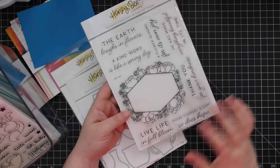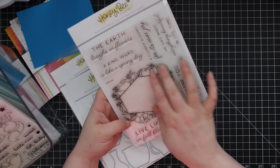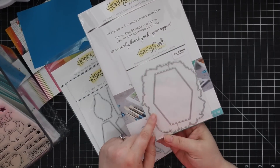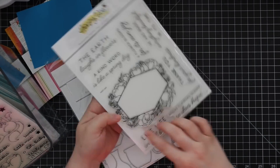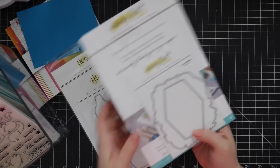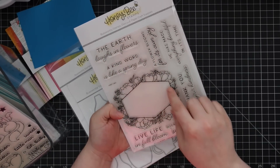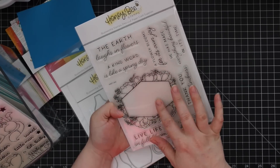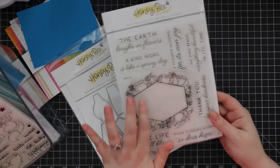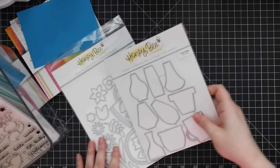Another floral set is the In Full Bloom set. It has a great big frame with flowers and a bunch of sentiments for the inside. There's a coordinating wafer die that cuts the outline, and then there's a polygon-style frame so those other polygon images work perfectly with this. You can die-cut out the center piece and turn it into a shaker, which I thought was really fun. I haven't had a chance to use this yet but it's clearly one of the front-runners.